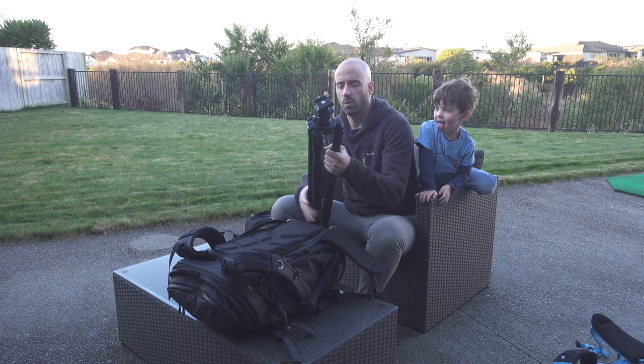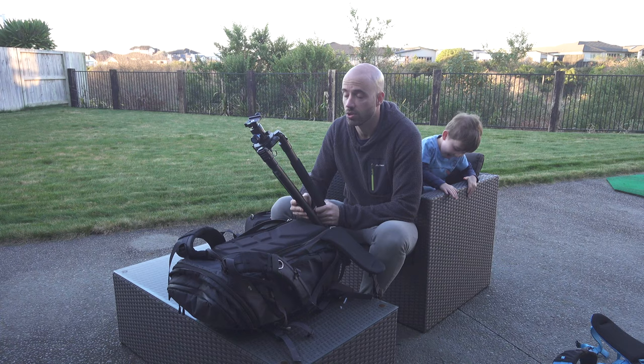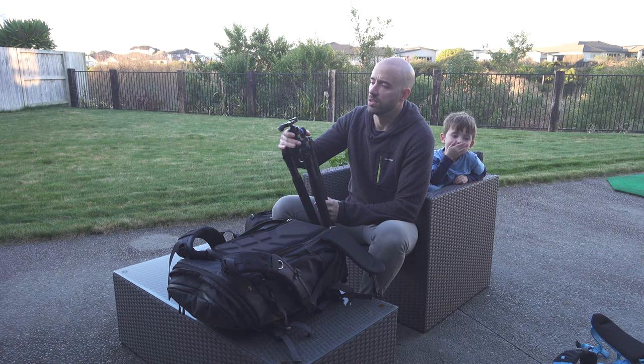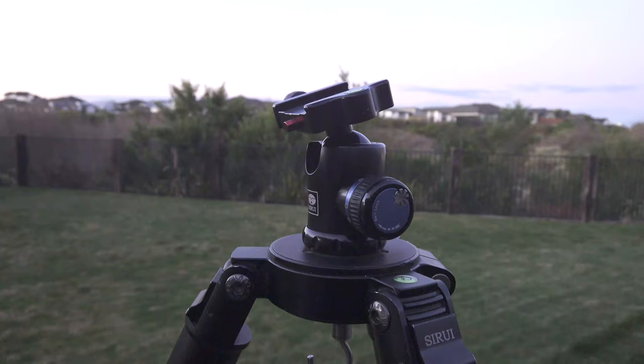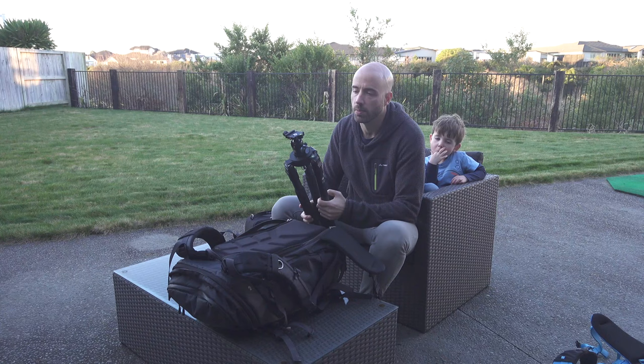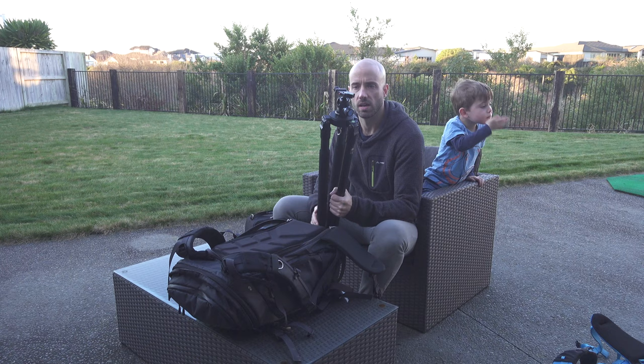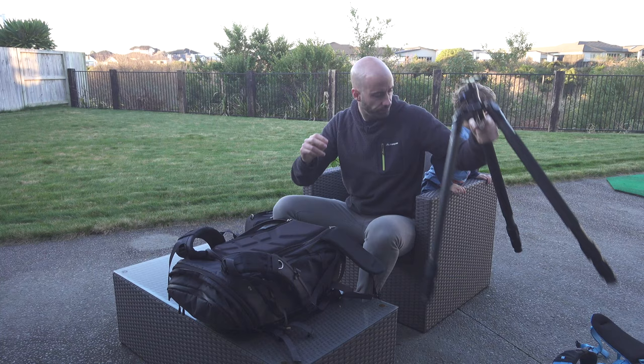I'd like to downsize this tripod to around 1.5kg if possible, so if you can recommend one please leave a comment below. The head is a Sarui K10 — very lightweight and very capable in terms of the weight it handles. It looks a bit out of size on the bigger legs, so there's an opportunity to save weight for backpacking trips.